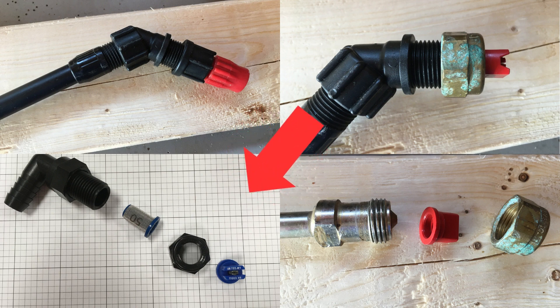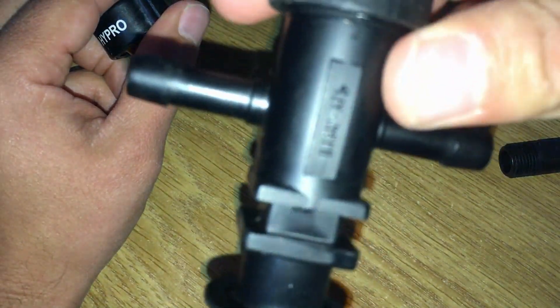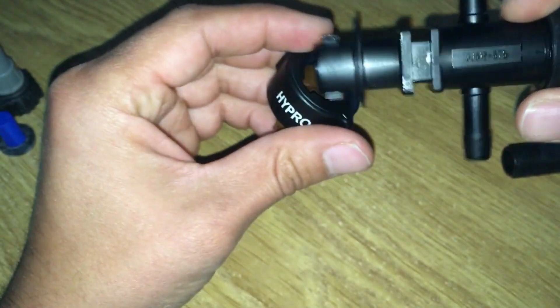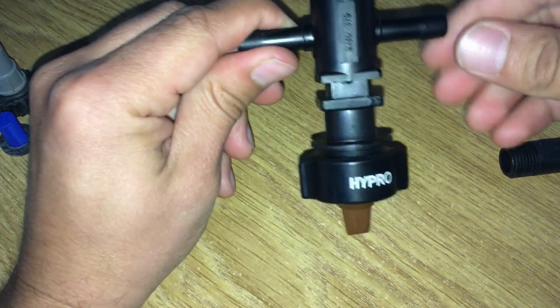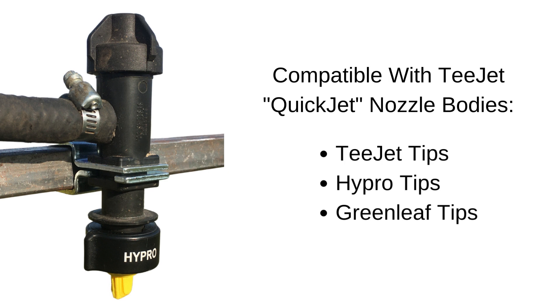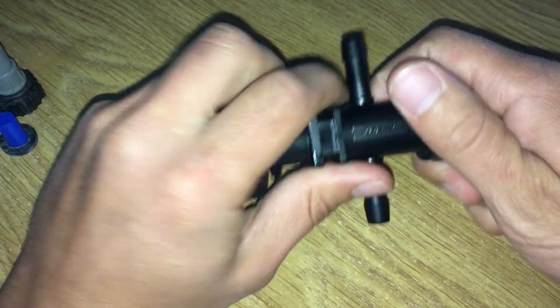This is the t-jet quick jet style nozzle body. Any spray tip with the quick jet or quarter-turn cap will fit onto it. You can see this is a Hypro nozzle assembly, and it will work with any t-jet quick jet nozzle body. T-jet quick jet style nozzle bodies are very common. T-jet nozzles are obviously compatible with them, but so are other sprayer nozzle brands. Hypro and Green Leaf are common spray nozzles that will fit.